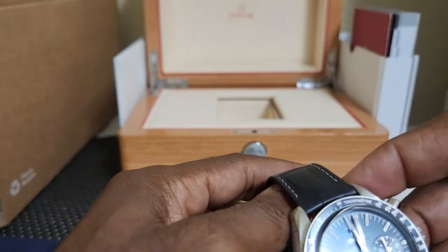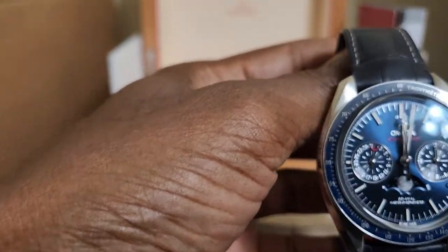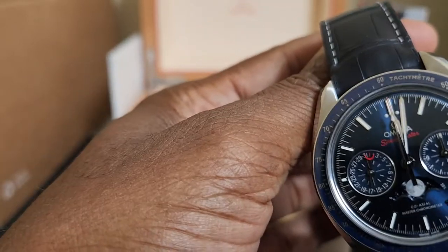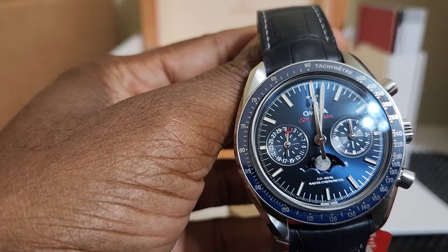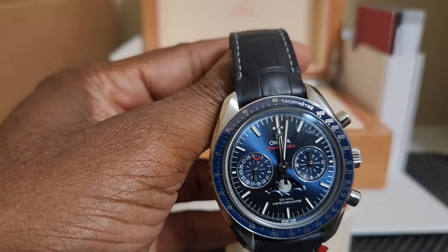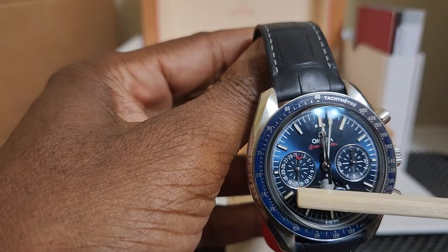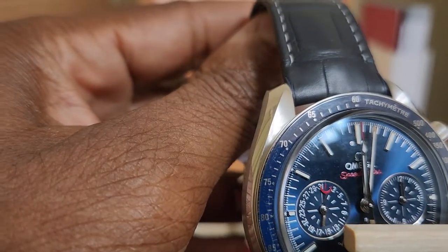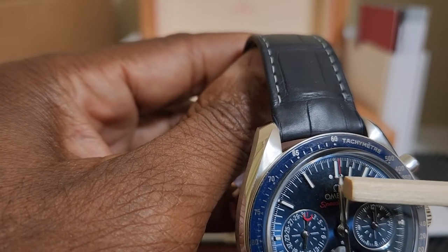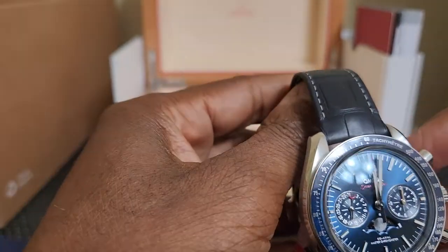I immediately took the watch out of the box, wound it a few times, and set the watch. I put it down and went to do some other work for roughly 10 minutes. When I came back, the watch hadn't moved — the time was the same. The watch has two second hands: one small second hand right here and another for the stopwatch or chronograph.